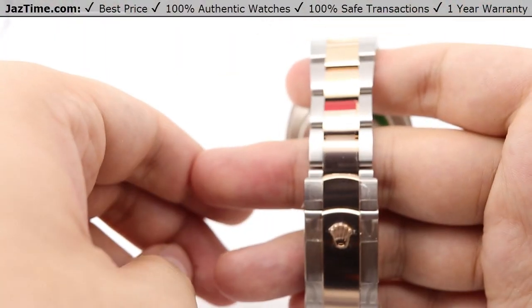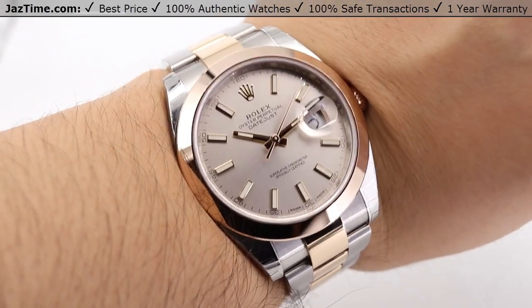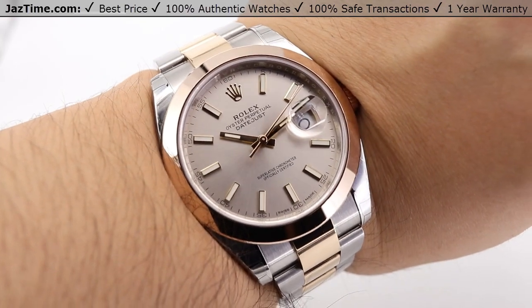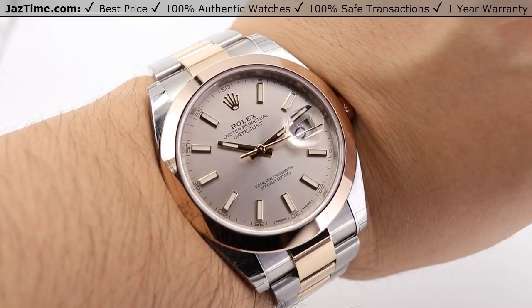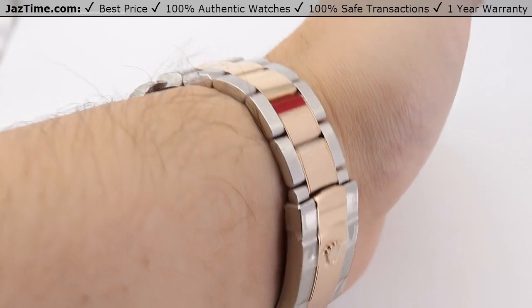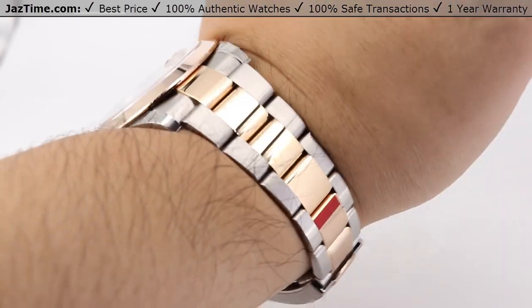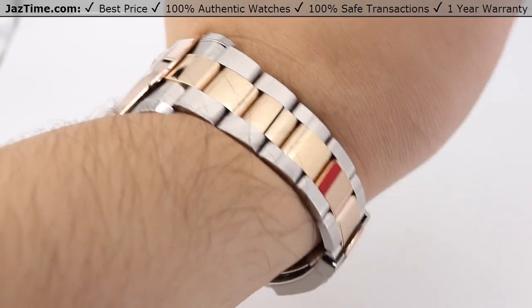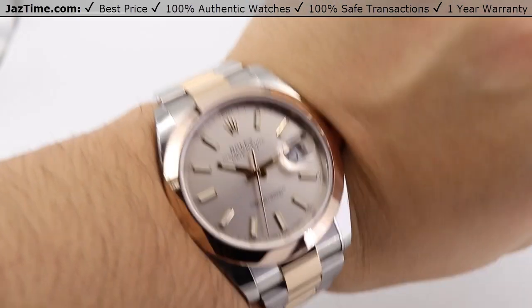Now showing the watch on the wrist — opening up the folding oyster clasp and placing it on. Very easy and simple to put on. You can see the very beautiful Sundust dial and its sunburst style features. The 18 karat rose gold accents on the dial, combined with the high-polish bezel encasing it, really bring a nice shine to the watch. The satin finish makes the rose gold pop and really stand out. Just an absolutely gorgeous watch overall.